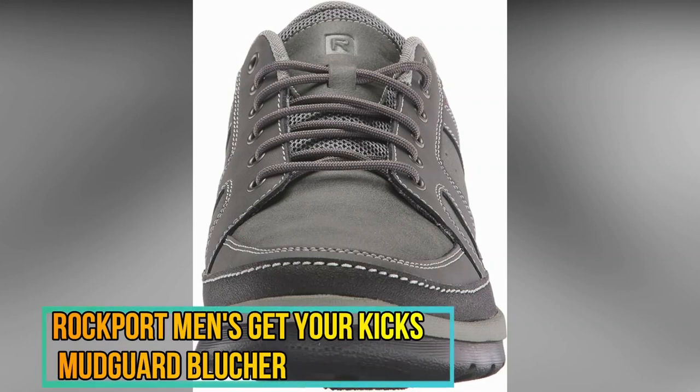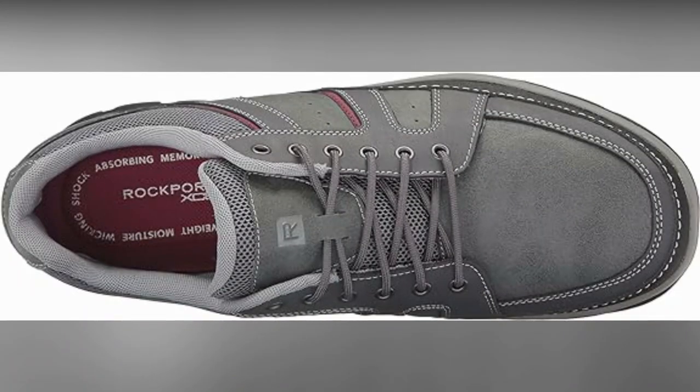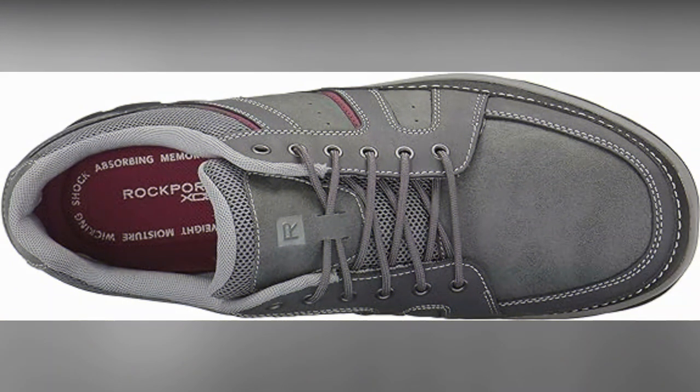The Rockport Men's SL2 Bike Toe Ox is an exceptional product that combines both style and functionality. Crafted with 100% leather, this shoe epitomizes luxury and durability. The fabric type ensures a comfortable fit, making it suitable for long hours of wear.